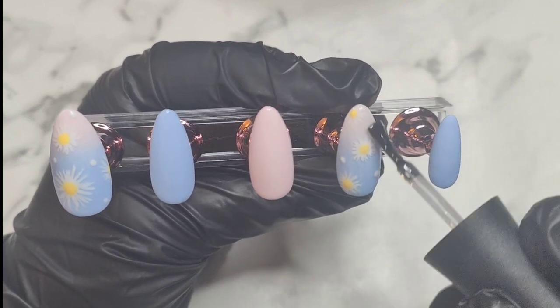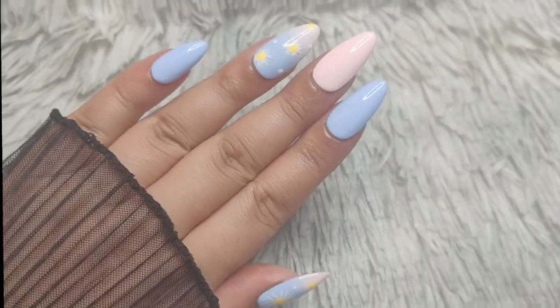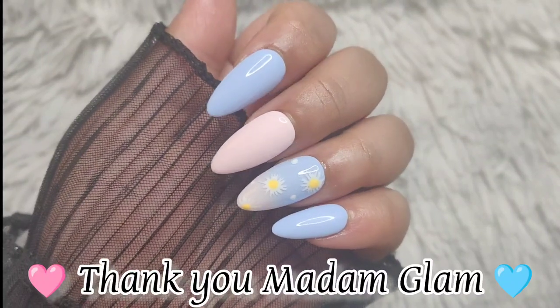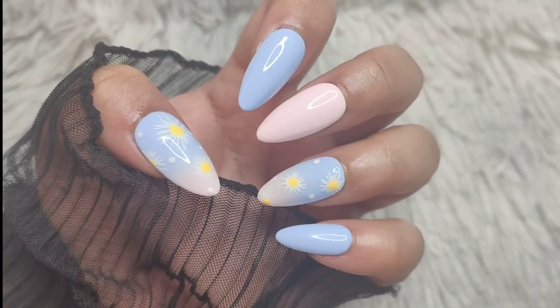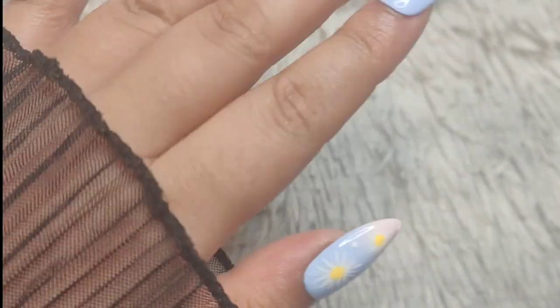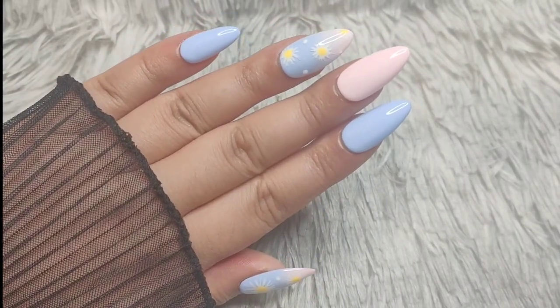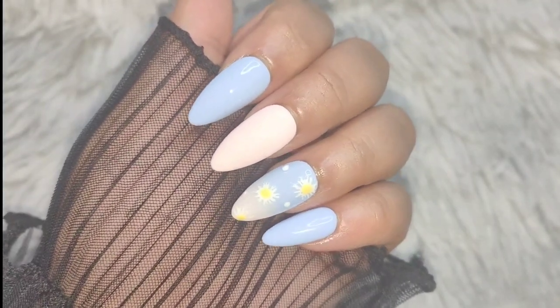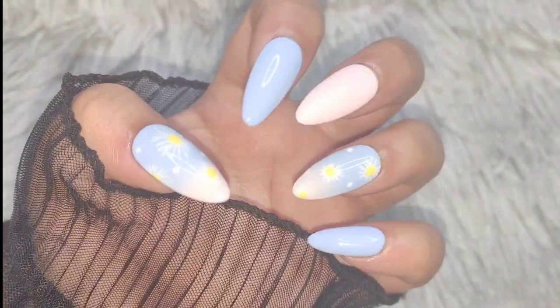Don't forget to utilize these two days, the 15th and the 16th, to use the 50% discount code. I'll have all the Charm Sister codes and product links in the description box. I hope you liked my simple spring mani set — I really love the way these turned out, they're super cute! I'd love to hear if any of you have gone shopping during this two-day event — please let me know in the comments what goodies you get.